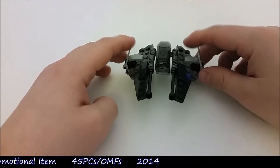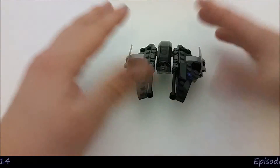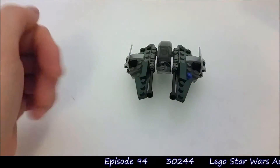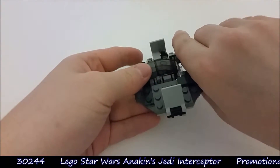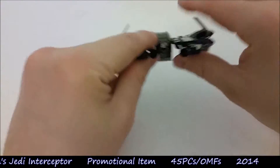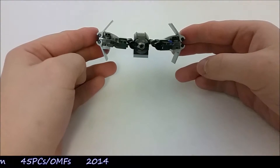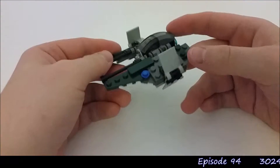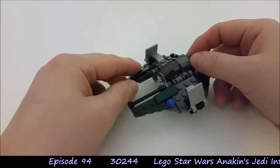One thing I do like about the Jedi Starfighters is that you can start to see where the design merges into TIE Fighters, because that's the natural progression from the films. If you just kind of take off the front bit of the wings here, you've kind of got the star of the advanced TIE Fighter that Darth Vader flies in Episode 4. Which is funny because this is Anakin's starfighter from around the Episode 3 era.